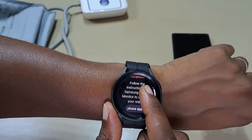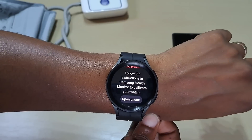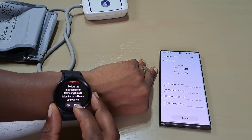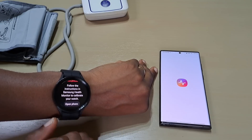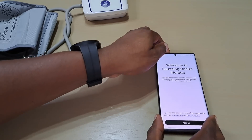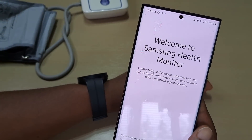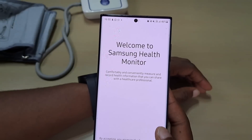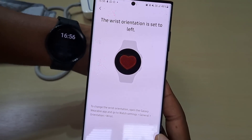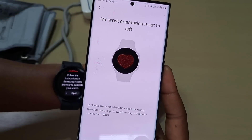Press on it. Follow instructions in Samsung Health and Samsung Health Monitor to calibrate your watch. It tells you welcome to Samsung Health Monitor. Press accept. It also needs to know what wrist it's on, so it's set to the left. Press next.